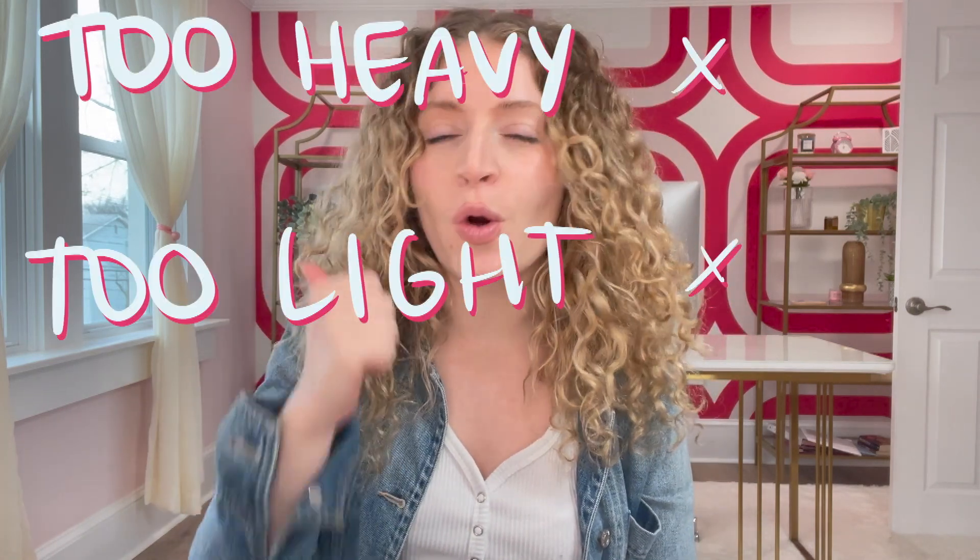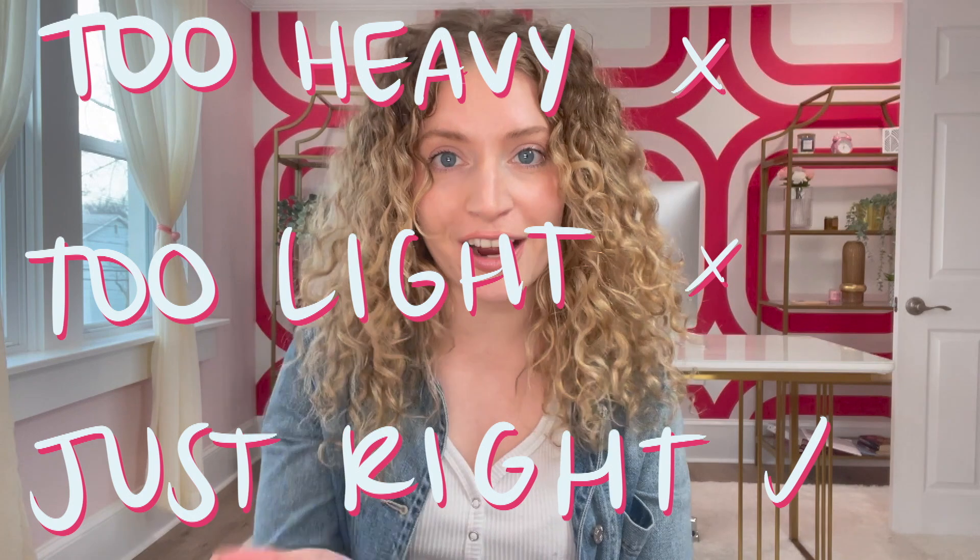Hi and welcome back to my channel. Today we're going to be talking about how to tell if your products, specifically your curl creams, are either too heavy, too light, or just right for your hair — kind of like a Goldilocks thing going on. We're also going to be discussing the ins and outs of the Uncle Funky's Daughter Super Curl Cream, which is a favorite of mine. So let's get into it.